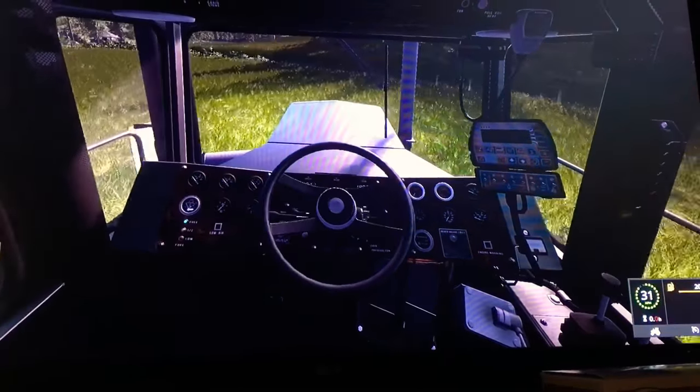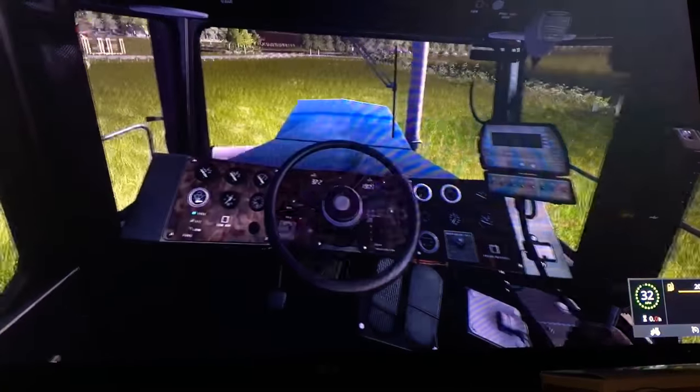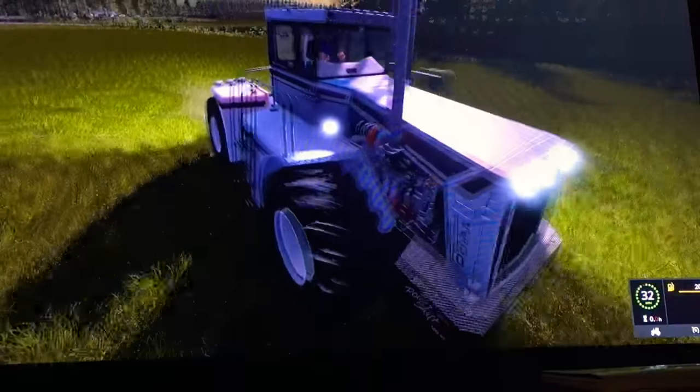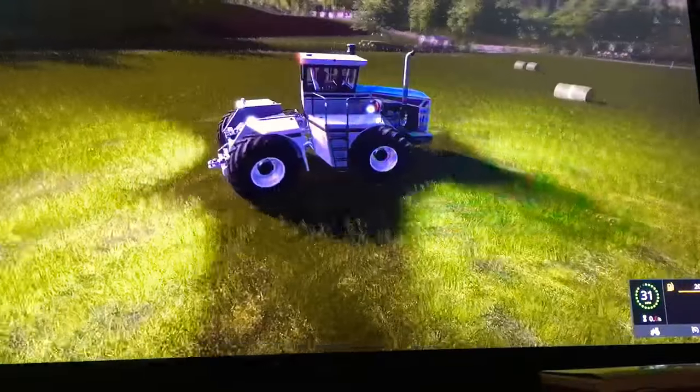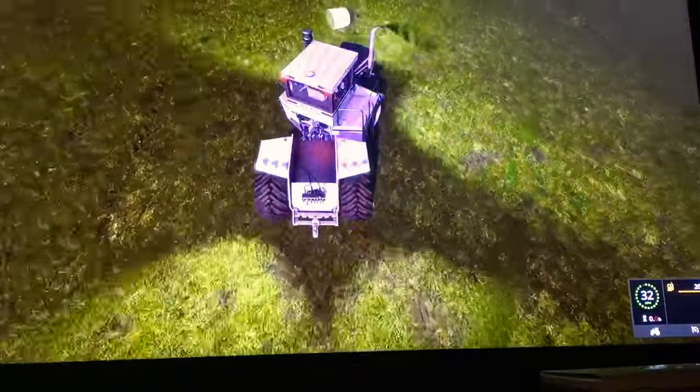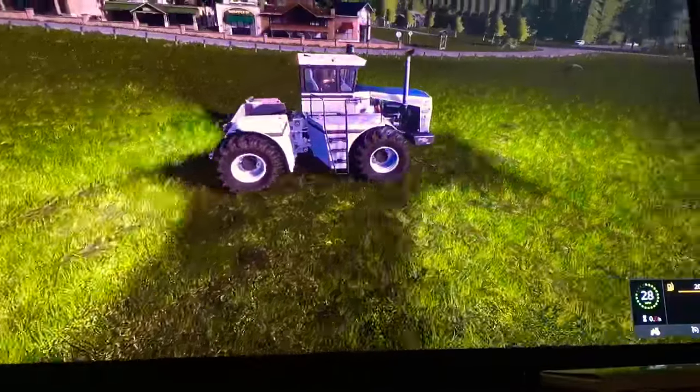Here's what it looks like from the inside as we're driving — pretty cool. The turn radius is very nice. There are no upgrades for this tractor at all.